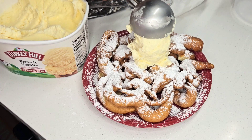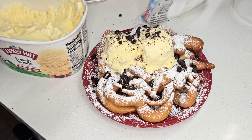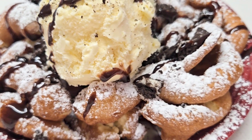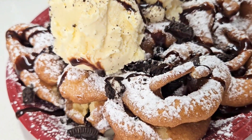Then I'm going to add a couple scoops of French vanilla ice cream on top, come back with the Oreo crumbles and sprinkle those on top, and finally hit this thing with some chocolate syrup. Drop a like — doesn't it look good? I'm telling you y'all, you gotta try this!